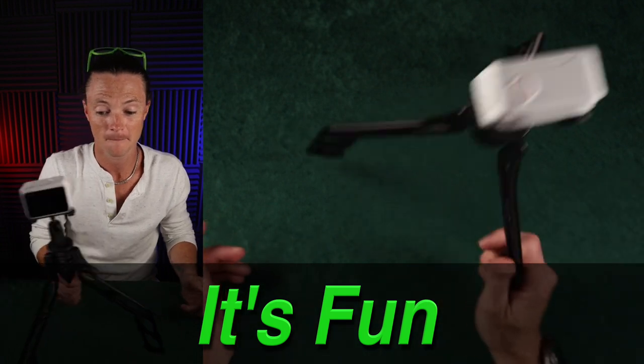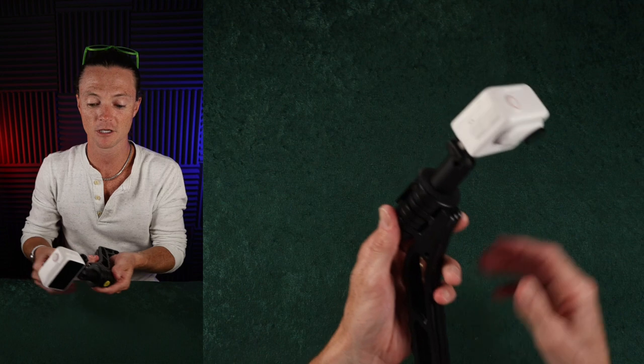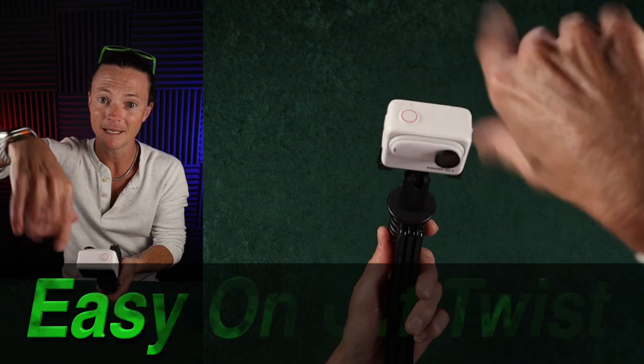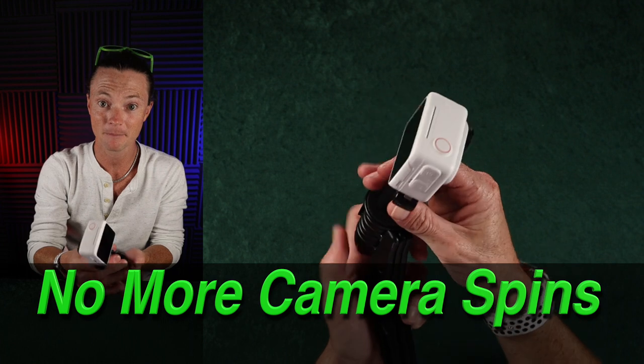And so this is how it works. There's a couple of things that I absolutely love about this. First off, let's talk about how you can put on and take off a camera. This thing just twists right here at the bottom, so you don't have to do any of the spinning stuff. You know how that works, right? If I put this on any other tripod, I have to spin this camera.